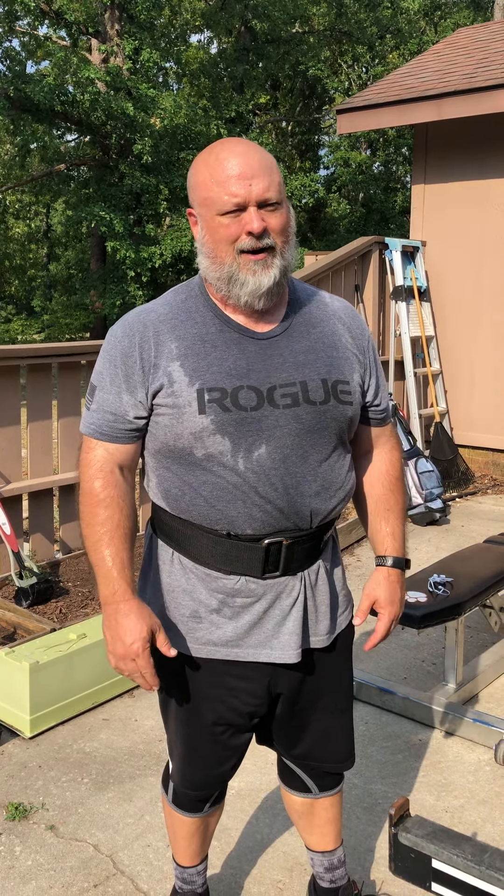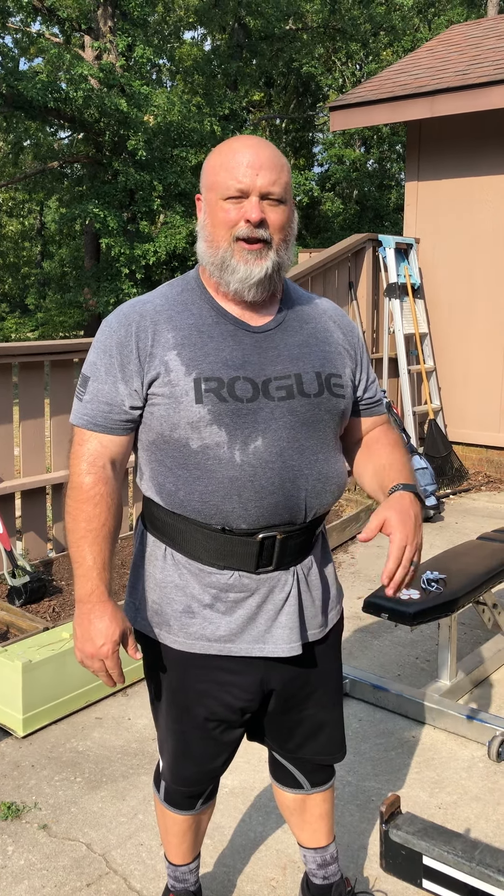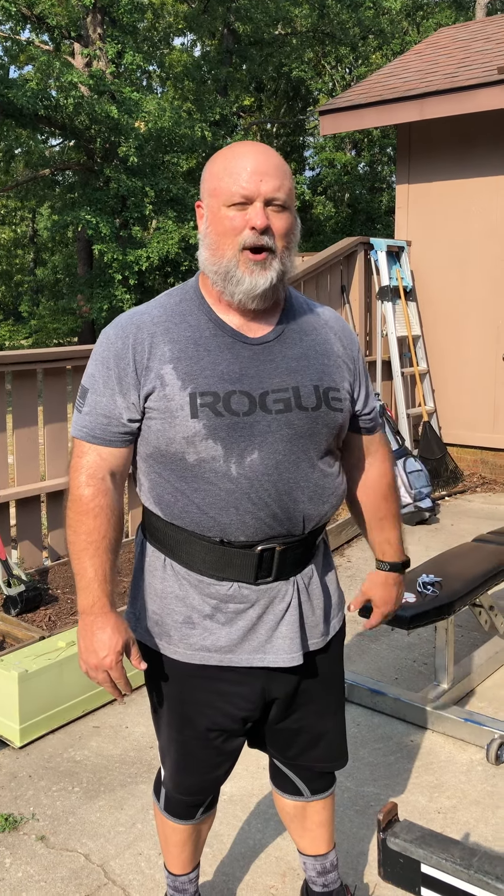So that's how to squat on a max effort day. I could have gone up, but I like to leave a couple reps in the tank, especially at 49 years old, so that I can hopefully recover and be able to squat again next week.